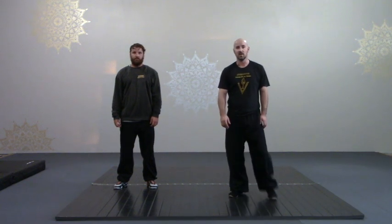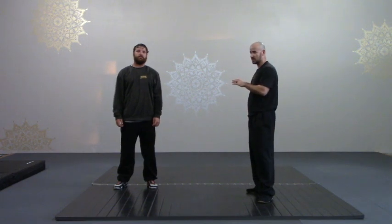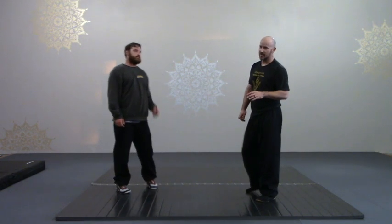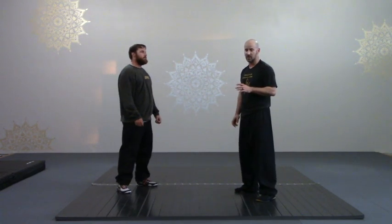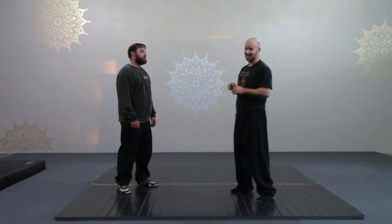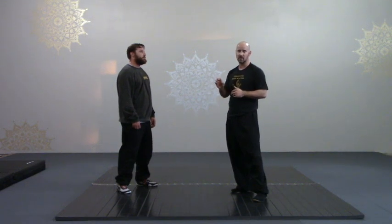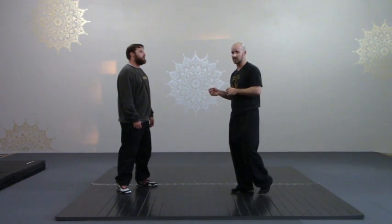Hi, this is Sonny from Huangwushuijiao and Sequoia Kung Kun Yoga. I'm going to go over really quick the move Chotwe, Drawing Leg, which is one of our basic leg practices and how the solo move affects how you use it in a live situation.